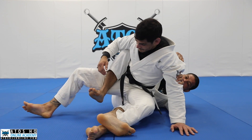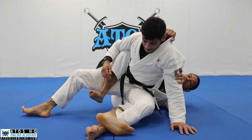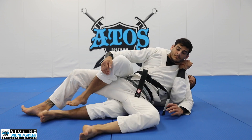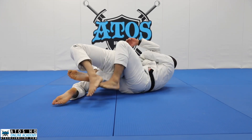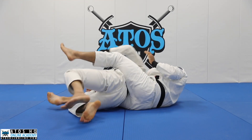Now I get the hook here. Once I get the hook, what I like to do is grab his collar and underhook his arm. I can go for a shoulder trap like this. Now it's easy for me to start attacking his back — I'll turn, scoop my knee under, and start attacking his back. Putting in the second hook, I want his back.